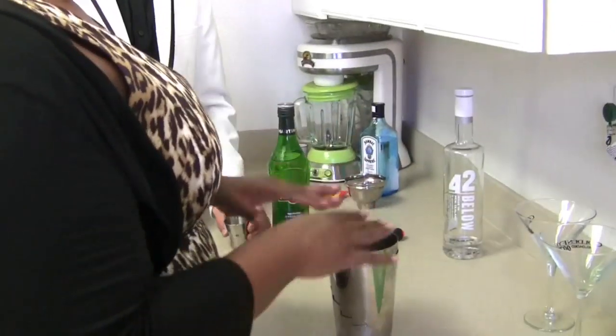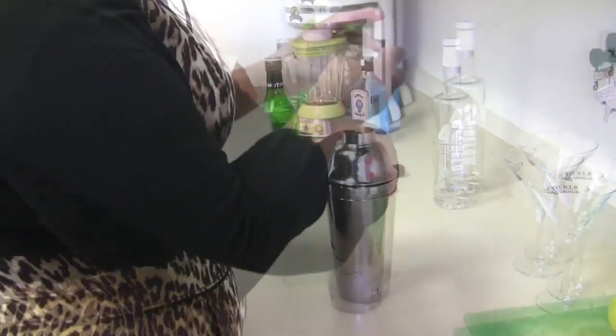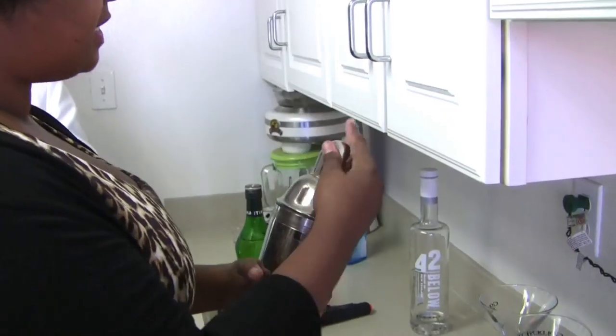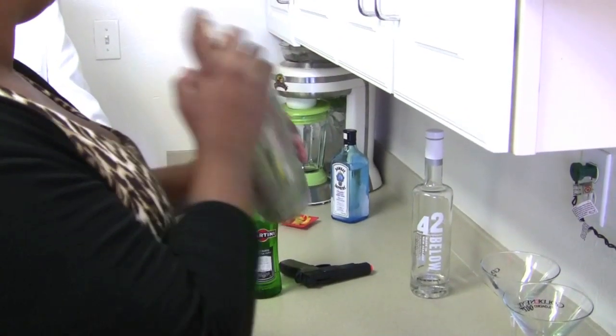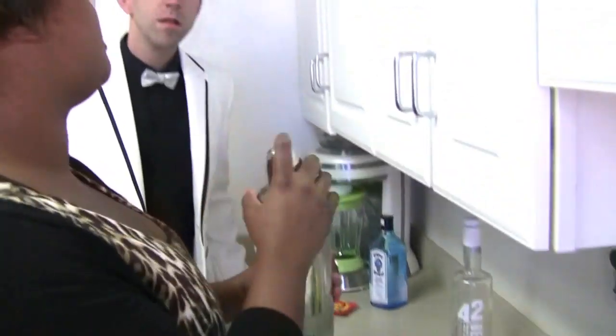Okay, so we have our gin, our vodka, and our vermouth, and now we're going to shake it, not stir it. You know why you shake, not stir? It has to do with getting everything really mixed together, versus stirring — sometimes it doesn't get really nice.